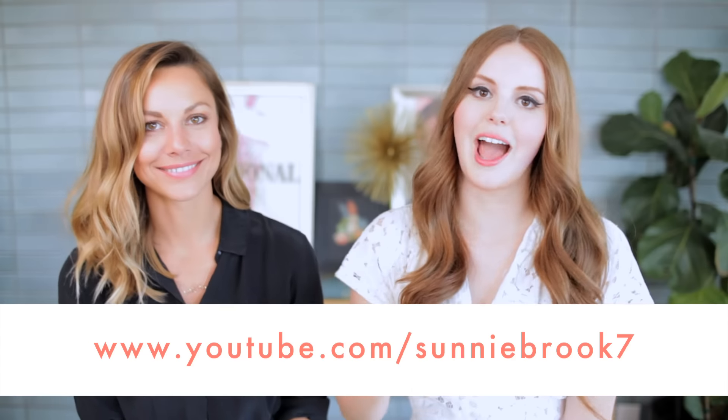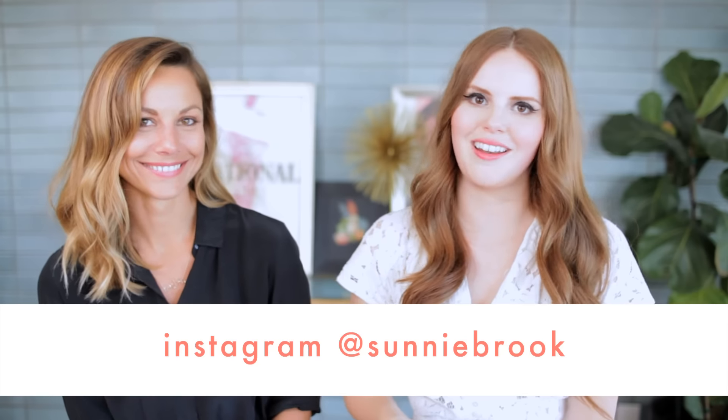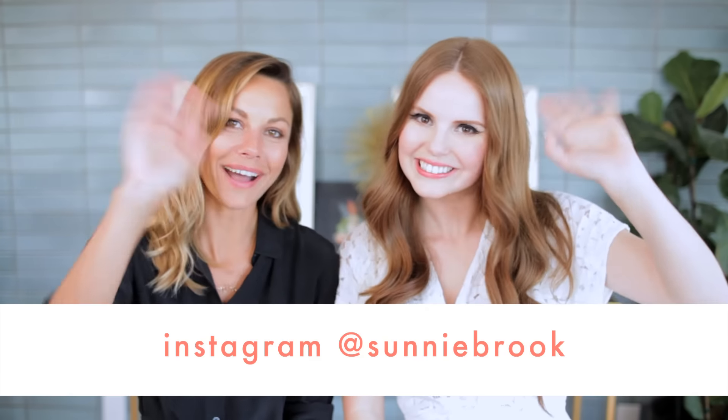Make sure to check out Sunny's fantastic YouTube channel and her awesome Instagram. It's so much fun having you on. Thank you so much for having me. Well, bye guys! Bye!